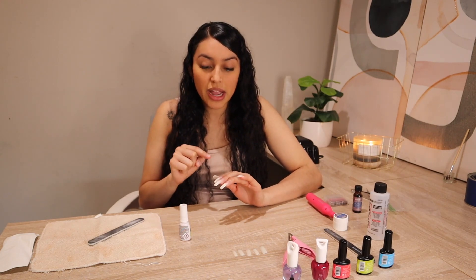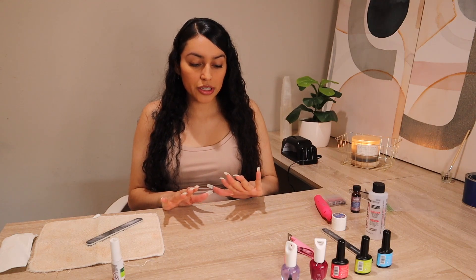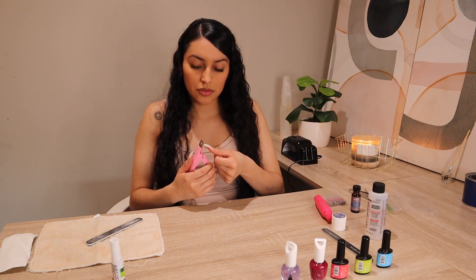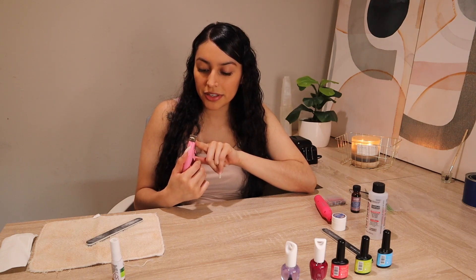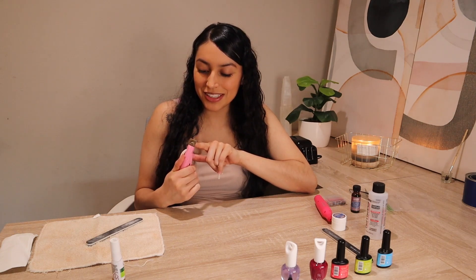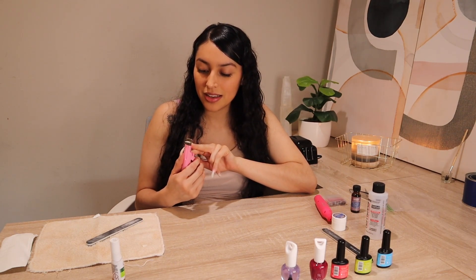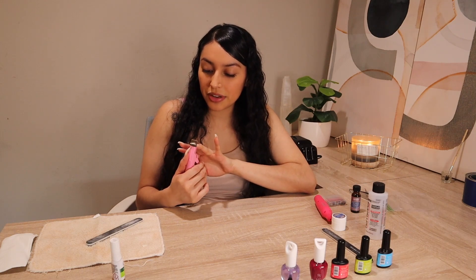I'm going to do my other hand off camera because this is taking too long, and then we'll continue talking. All of the fake nails are pretty much on, and now I'm just going to start cutting them to my desired length with this little tool. I don't like them too short but I don't like them too long either — kind of a medium size. At this point I'm actually pretty excited, but very nervous at the same time, because I'm really scared of having to take care of two kids.